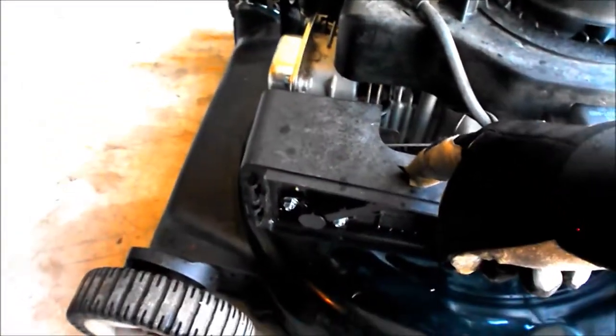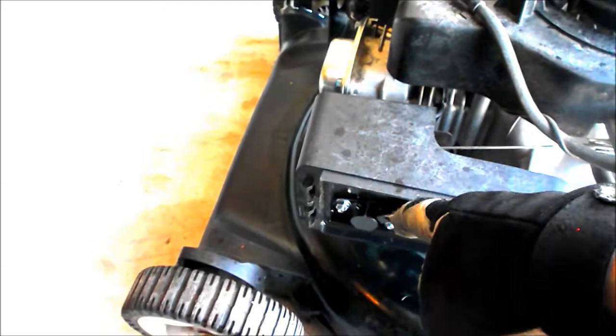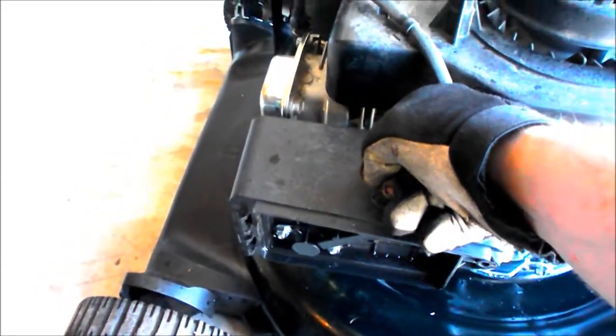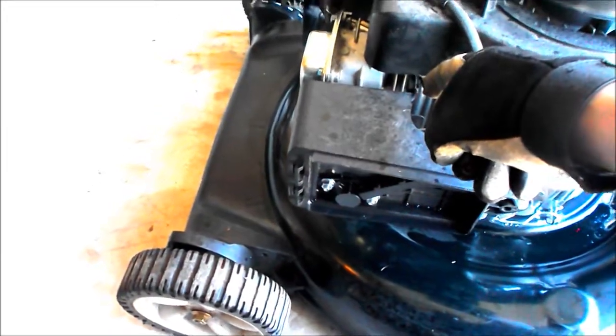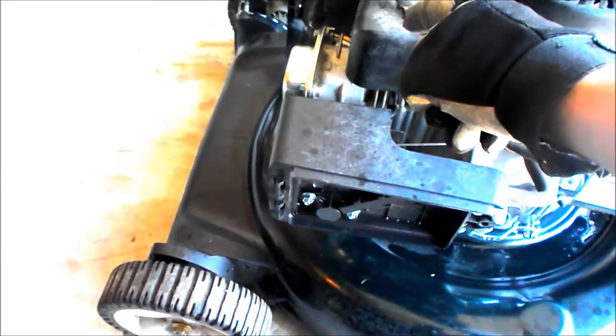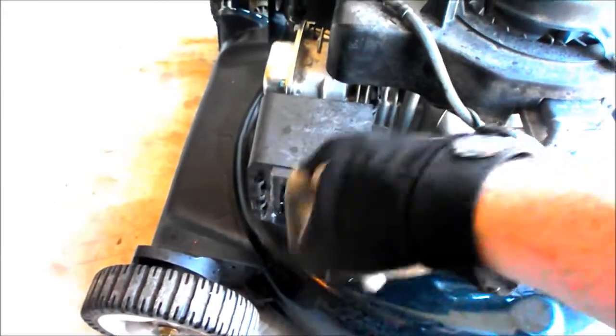I'm working on my lawnmower. The carburetor is right here. I'm going to take this off and pull the needle jets — this thing here. There's an auto choke. I'm not exactly sure how that works, but the butterfly valve is closed so it works. I'm not sure how that works — I'm sure it's thermodynamic. I've got to pull this out, pull the needle jets.